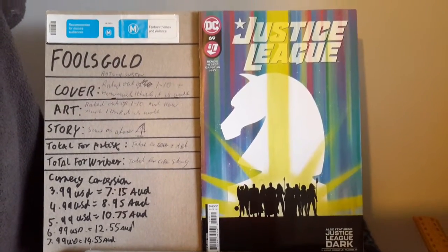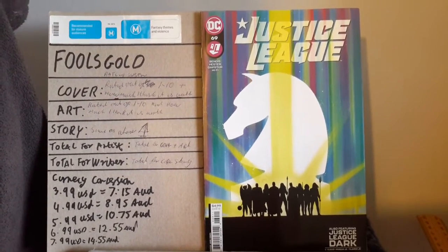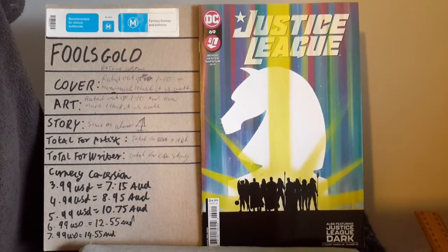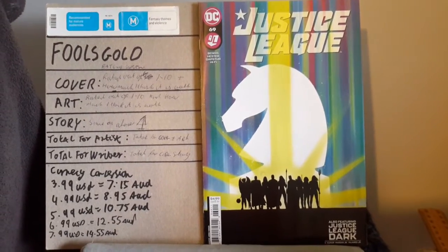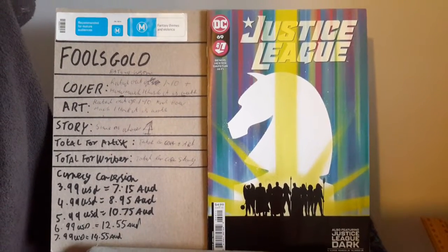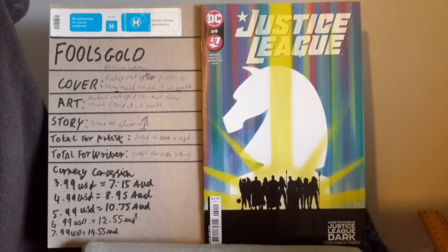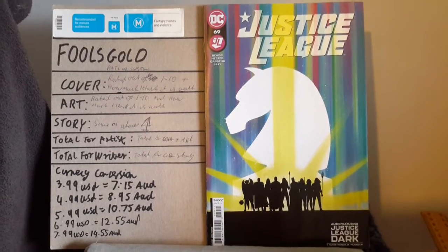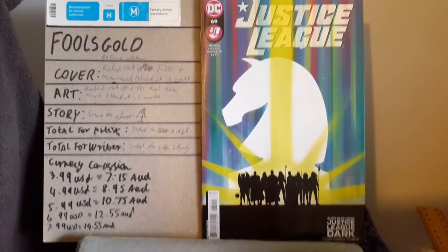Starting off with first things first: were there any comic references in the story? Comic references help to point out if there's something that happened in a previous issue that you might need to go back and check on. Even if you are a new person picking up this Justice League comic and there's no reference to when this arc particularly started, that's why those things are important.